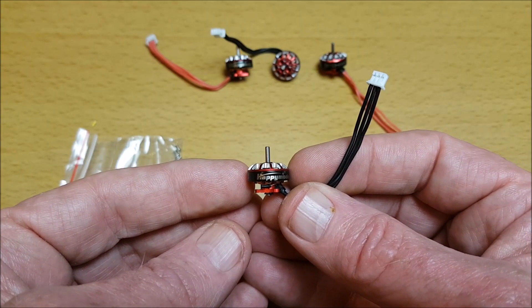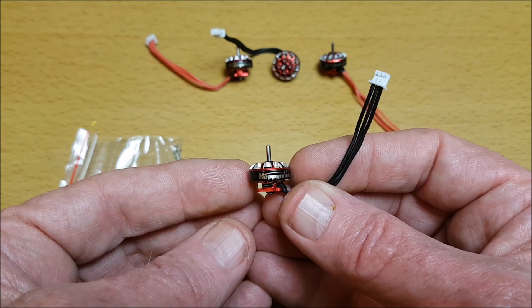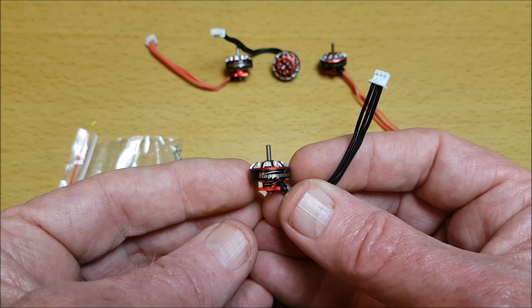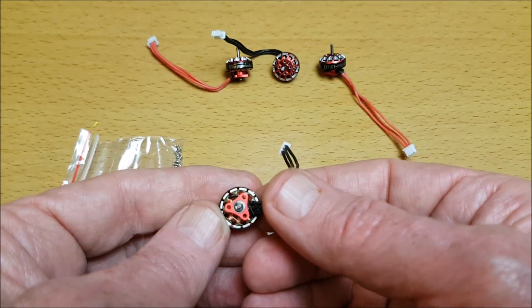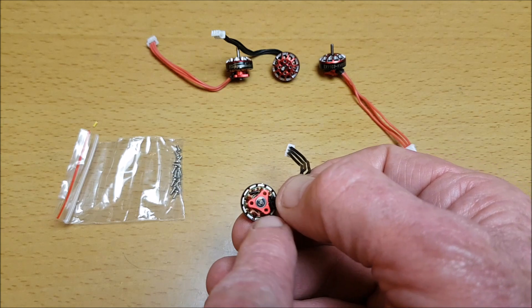This is also one of the lightest motors around — only weighs 2.8 grams. Mounting will have to be the screws coming in from the bottom upwards.